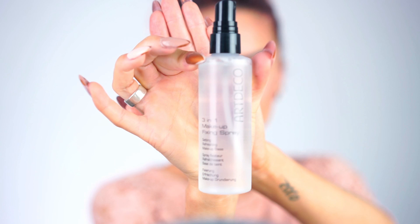The last thing I'm gonna do for this look is apply a setting spray — I'm using the Art Deco Three-in-One Makeup Fixing Spray. You can never get too much fixing spray; I love it. It takes away that powdery feeling from your makeup. I like it more when it's been a couple of hours and you can see the skin shining through, so I love fixing spray and this one is really good.